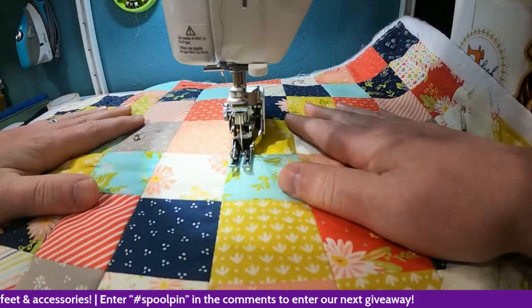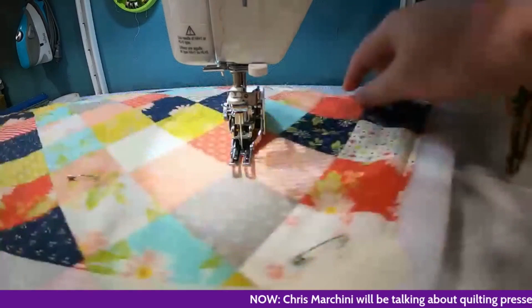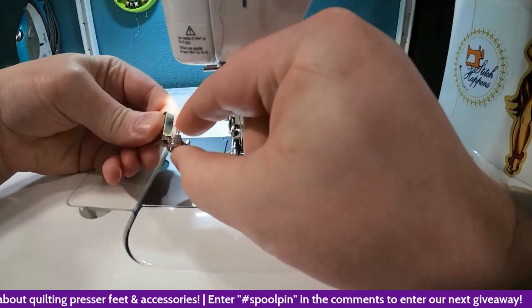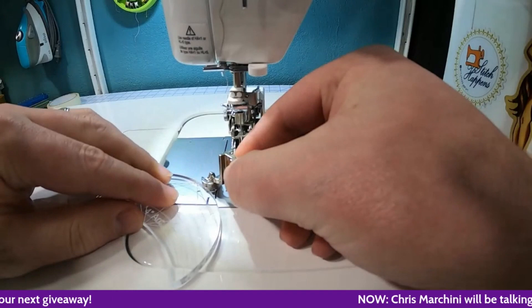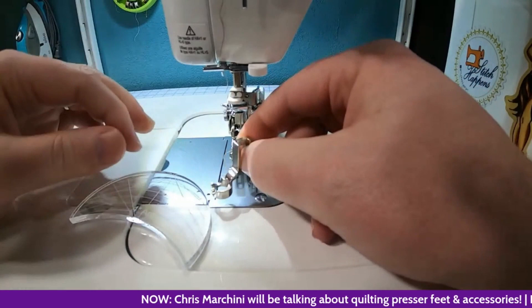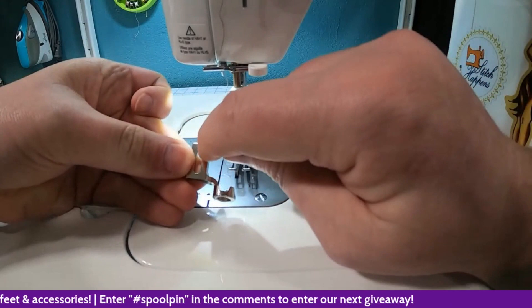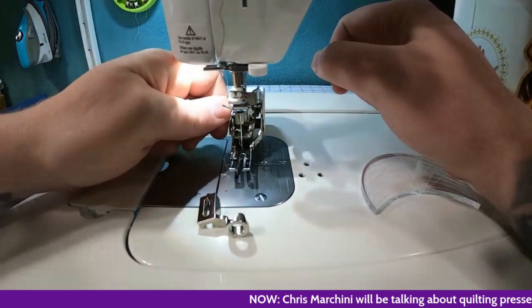Now I'm going to switch over to the ruler foot. This is a ruler foot — it has a high profile so you can follow along with your quilting template without the template going under it and having your needle hit it, which is not a good thing. It gives a nice profile to follow along the template. It also has a large opening that makes it adjustable depending on how thick your quilt is.